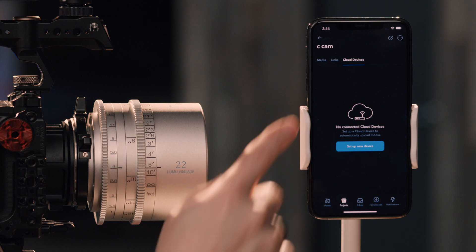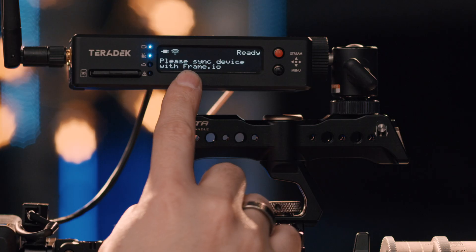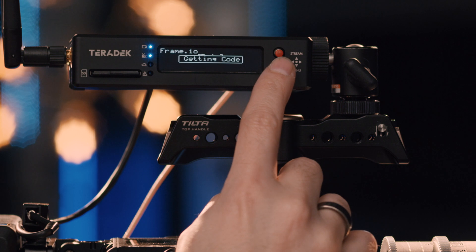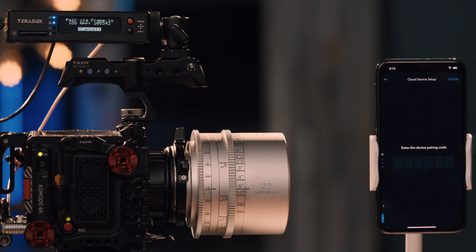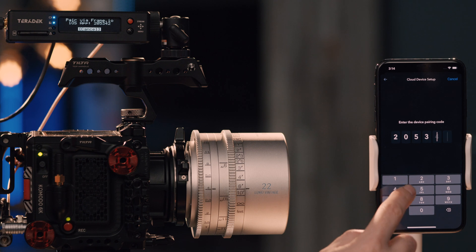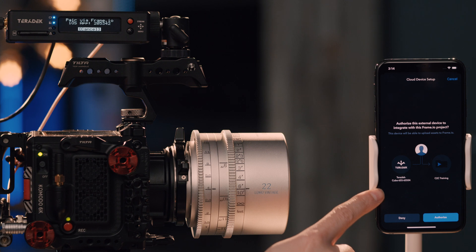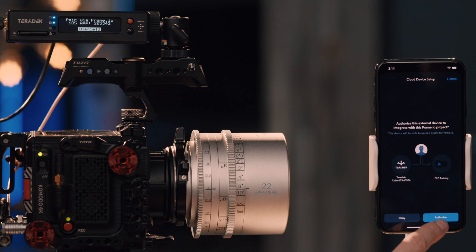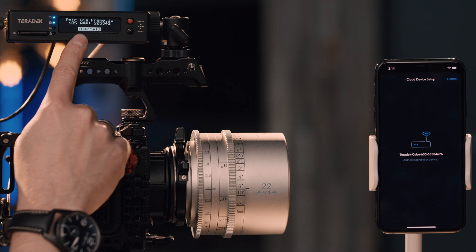Now I'm going to click on the Cloud Devices tab, and I can see 'Set Up a New Device.' If I look over at the Cube, it says 'Please sync device with Frame.io.' So I'm going to go to my recording setup, scroll down to Frame.io, and choose pair. The Cube is going to obtain a six-digit code and provide that to Frame.io, so I can choose 205342. Now the Cube is getting authenticated through Frame.io. I can see the Teradek Cube serial number and the project that I am authenticating this Cube to write to. Once I hit Authorize, the Cube is going to confirm everything and then give me a success.